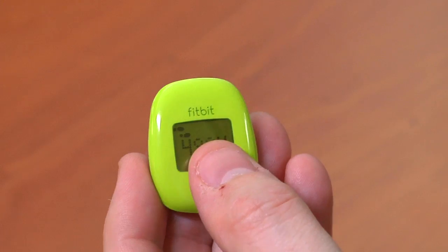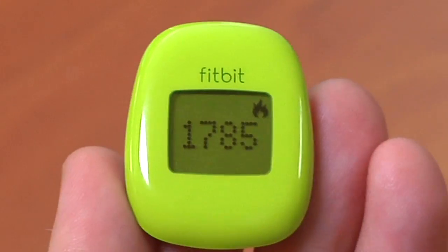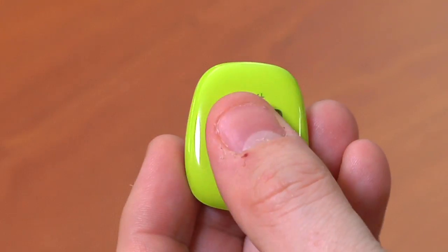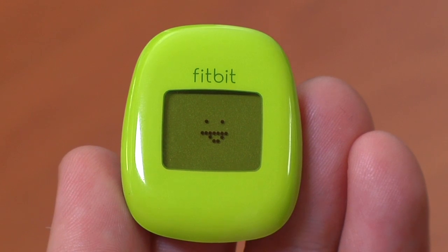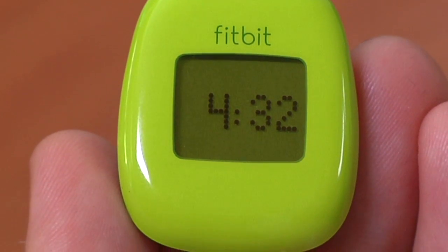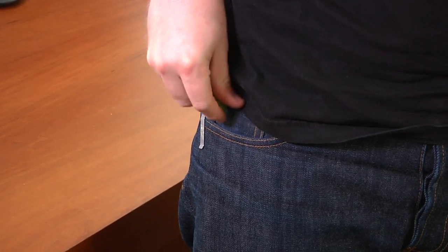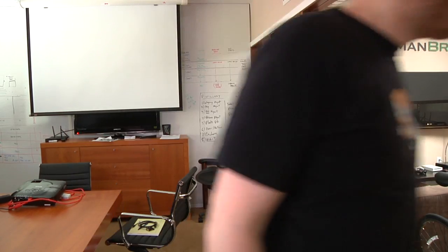There are five things that actually display on the device itself: the number of steps you've taken, the distance you've walked, the number of calories you've burned, a smiley face which tells you how well you're doing on a day-to-day basis — mine usually has its tongue sticking out, which is probably not great — and then the last thing is a clock. I leave this in my watch pocket all day long and never actually look at it, but the clock could be useful, I guess.